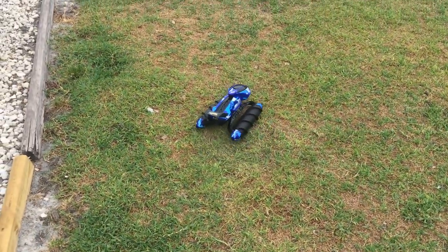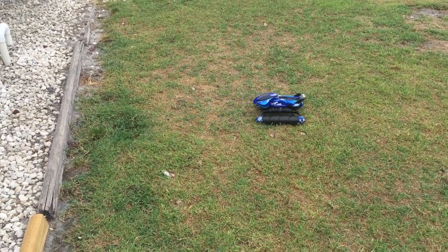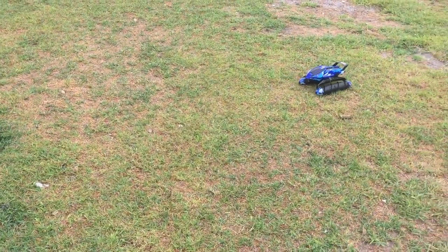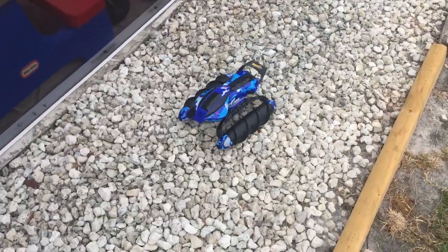Oh, look at that. I'm going to try it in dirt. Let's see. Can it go into the rocks? Try it in the rocks — look at that. It goes on the rock.